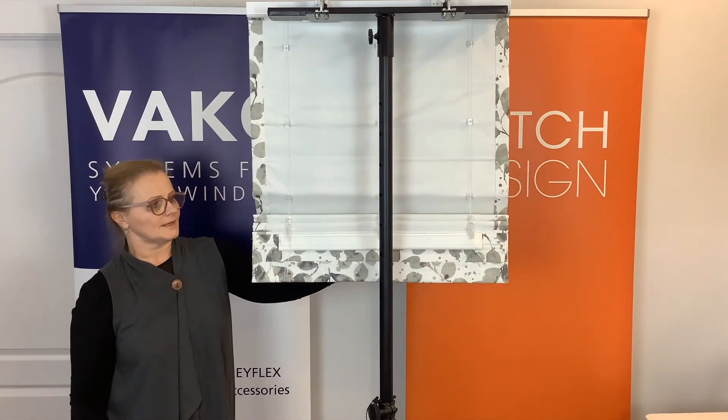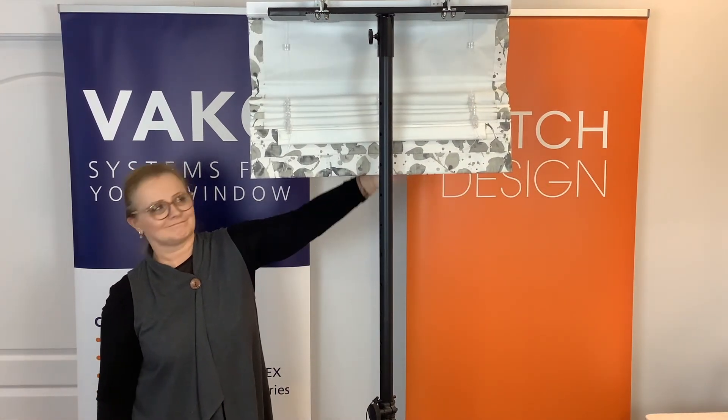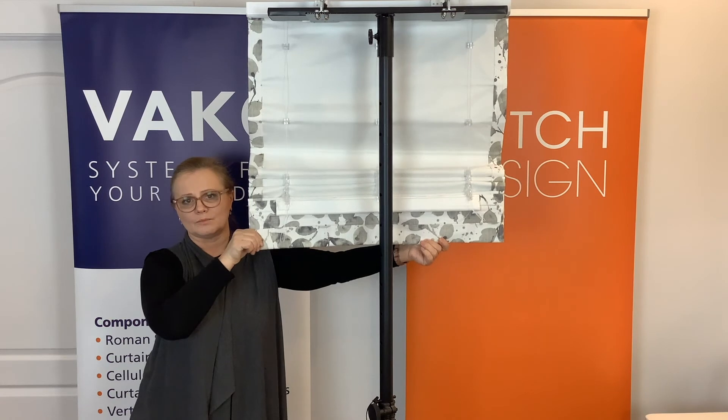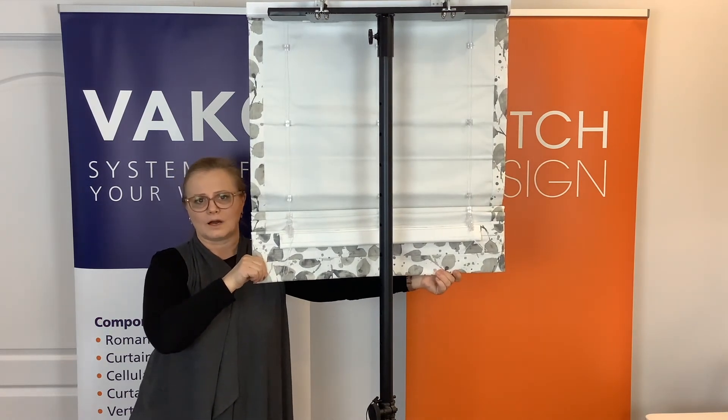And now you're ready to operate your shade, just like that. You can raise the shade wherever you want and you can leave it wherever you want. Because this is a free-floating system, you can stop at any given point — there is nothing that you are trying to lock into.